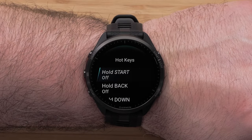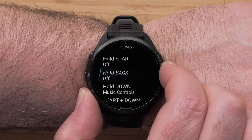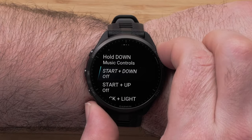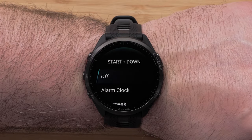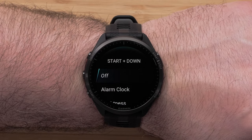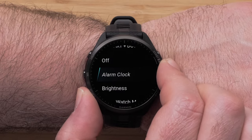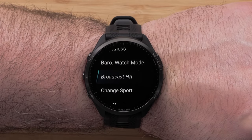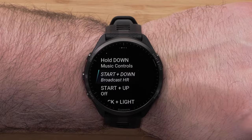Scroll through the hotkey combinations and select a hotkey to customize. We will be customizing the start plus down hotkey. Then select an option to assign to that hotkey. Options include alarm clock, broadcasting heart rate, or locking and unlocking keys. Press the start-stop button to make a selection and assign that hotkey.